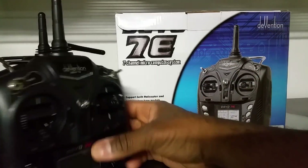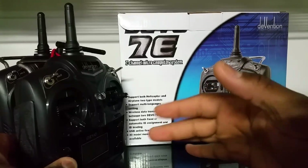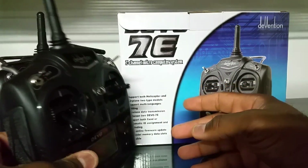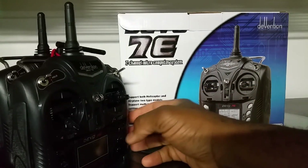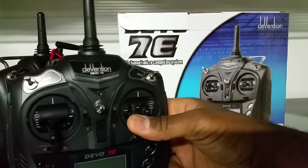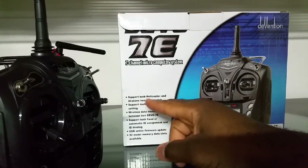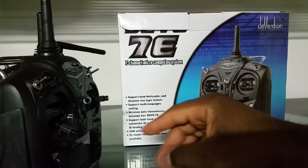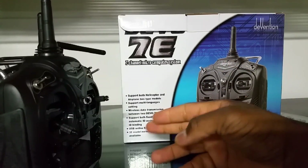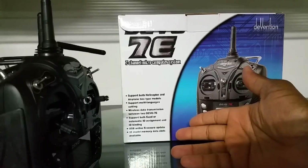It all depends on the protocols — there's a whole slew that this can be modded to support, but there are also a few protocols that haven't been hacked yet for Deviation, so some quads I just can't fly with it. Out of the box it says it supports helicopter and airplane-type models, multi-language settings, wireless data transmission between two Devo 7es, fixed and automatic ID assignment and binding, and USB online firmware update with 30 model memory slots.